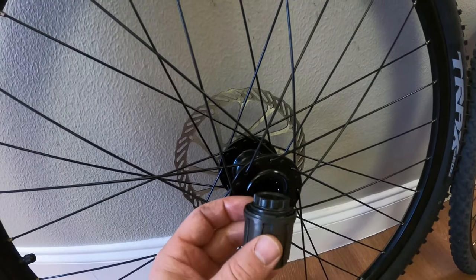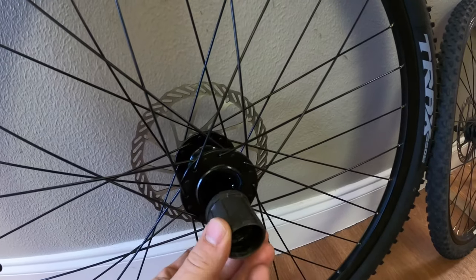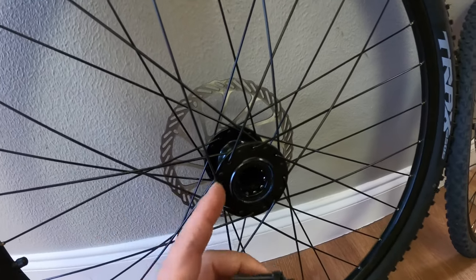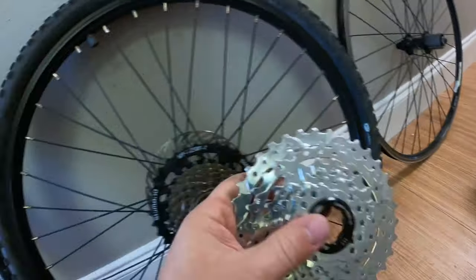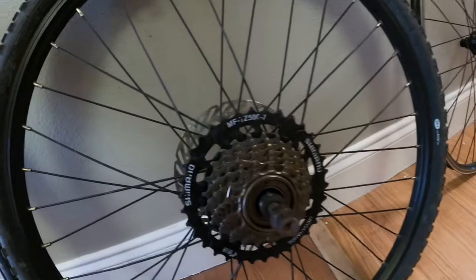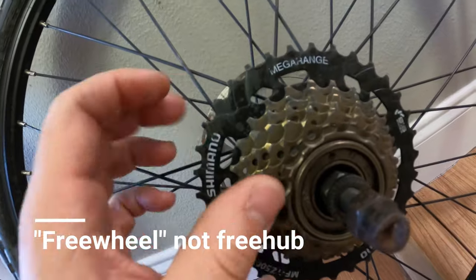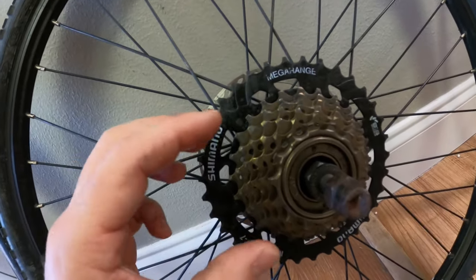You can change your freehub body if you have a long enough axle — you can find a longer freehub body that fits your hub if you find the right compatibility. It can get technical and messy with bearings, so it's not for the inexperienced. If you take off your wheel and see a cap, you have a cassette. If you see a freehub body, these systems will not work.